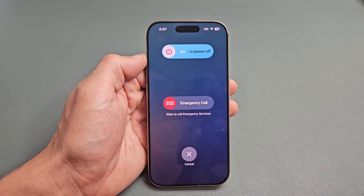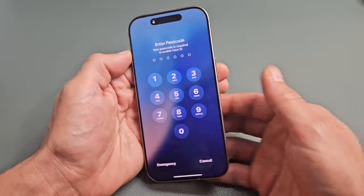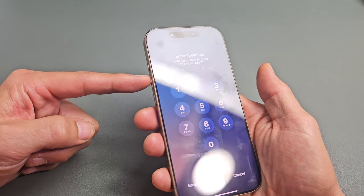I'm going to show you several ways how you can turn off or restart one of your iPhone 16s. So the first and easiest way is the two key combination — it's the volume up and the power button.